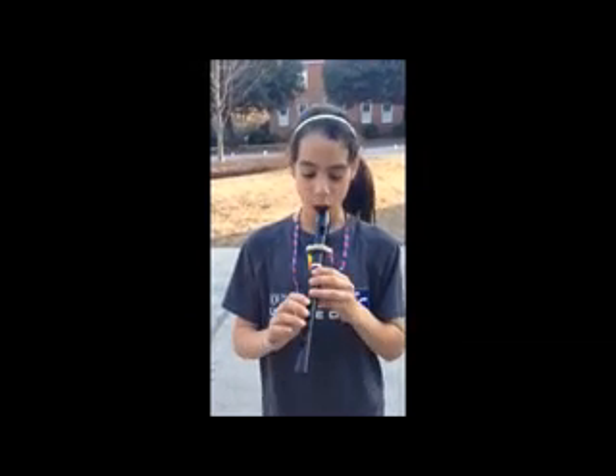Hi, this is Peyton, and I'm going to be showing you how to go from a G to a D without squeaking in Old MacDonald. This is what it's going to sound like.